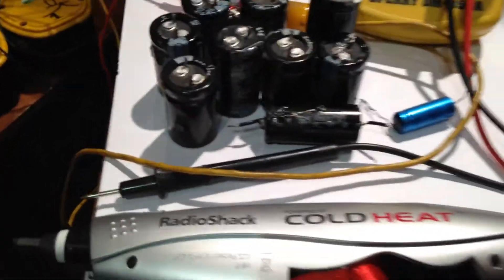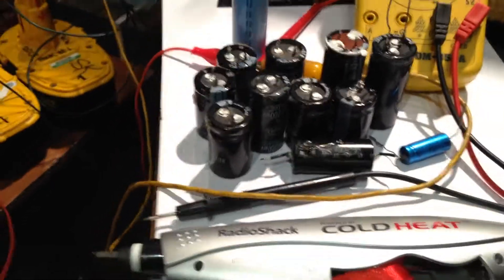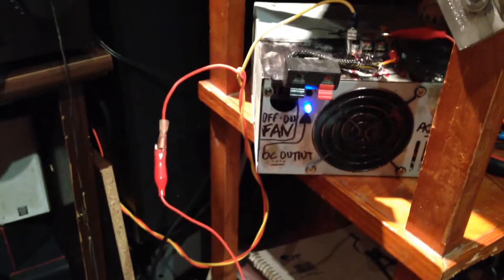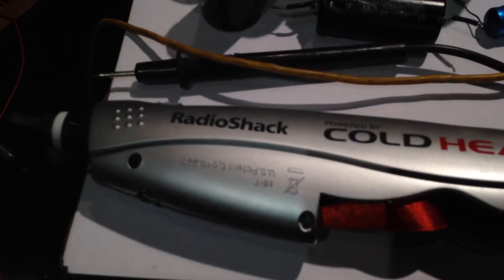I got a bunch of caps we can pop later — two different voltages. I'm thinking about putting them together on a rail and trying to load them up with this power supply to get some amperage in there, and this to get the high voltage in there. We'll see what happens — we might do that tonight. We'll definitely pop a few.